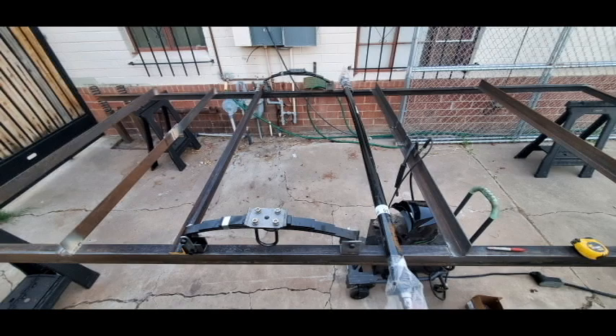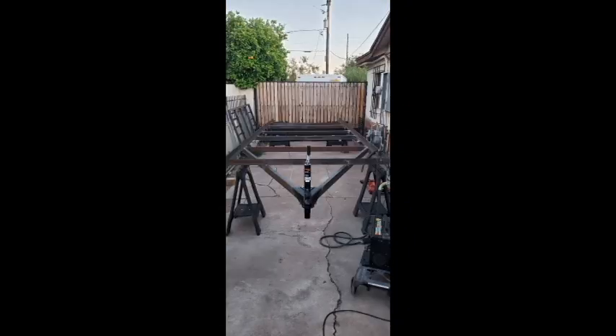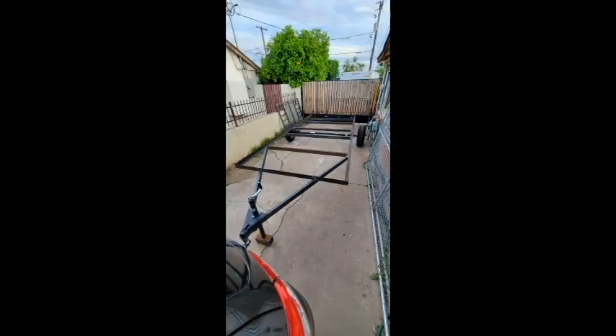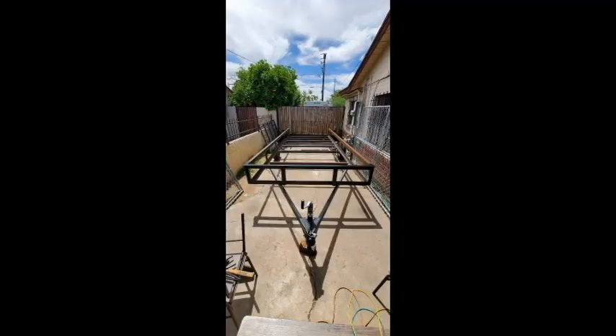I tested out the leaf springs and how to anchor and weld those down. I added the tongue, and after that the coupler and the jack. There it is on the axle — it's a 95-inch axle, a little wider than I needed, but it still works so I'm pretty happy with it.